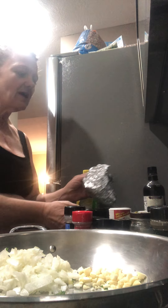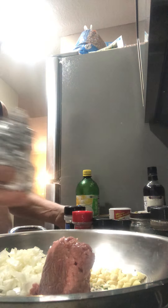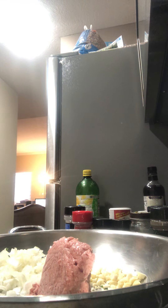I do not brown my meat in oil — I never have. We're using a half a pound of ground turkey. I squished it up, that's why it looks like that.